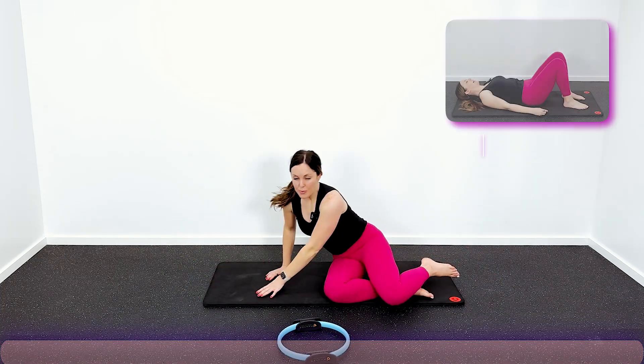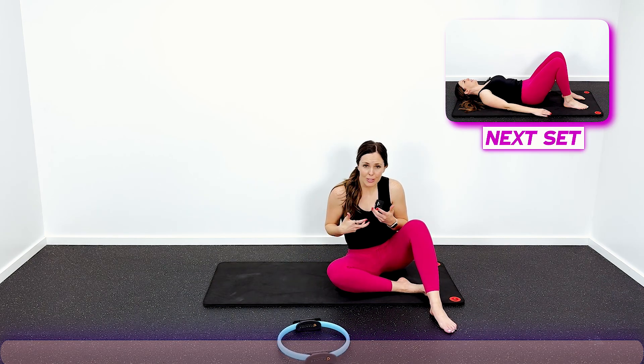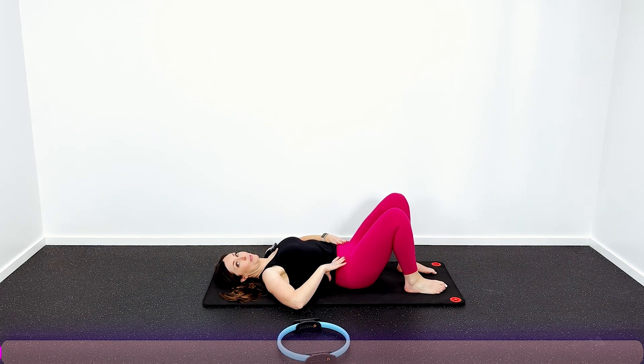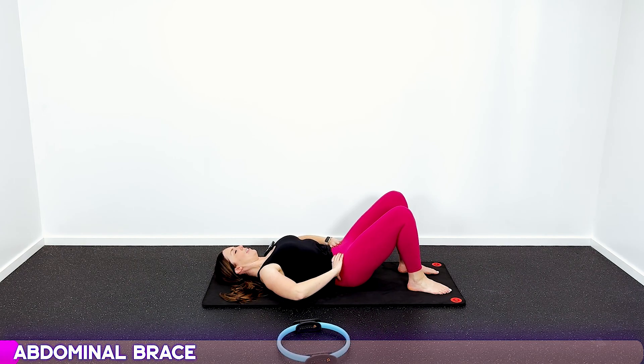So now you know all the exercises. We are going to repeat this whole exercise set two more times. Back to our abdominal brace — lay down on the ground. You know the drill now. Pull your belly button in, back flat on the mat, and we're gonna squeeze and hold.